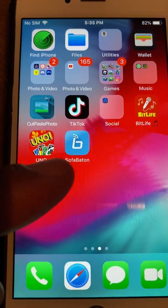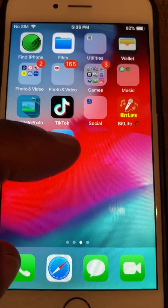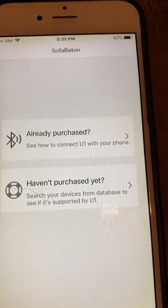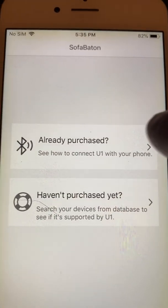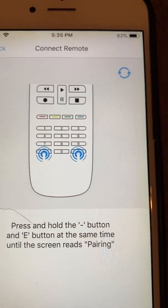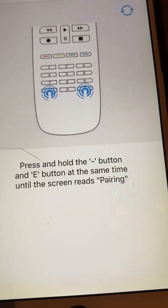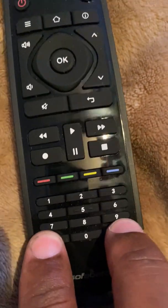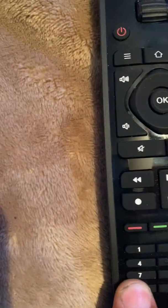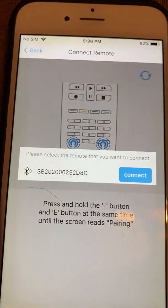The first thing you need to do is get your phone and download the SofaBaton app from your app store. Open it up once it's downloaded and it's going to ask if you already purchased it. Since you have the remote, say 'already purchased.' It tells you to press and hold the minus and the E button on your remote.